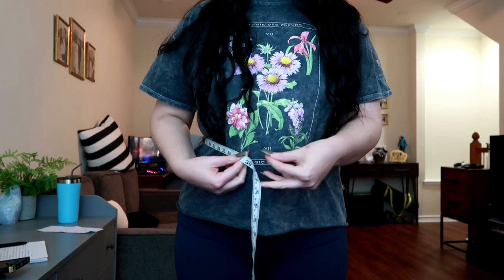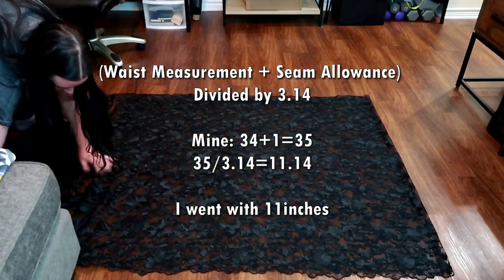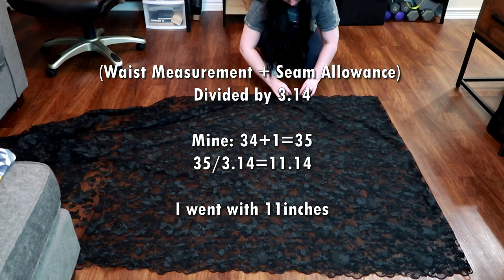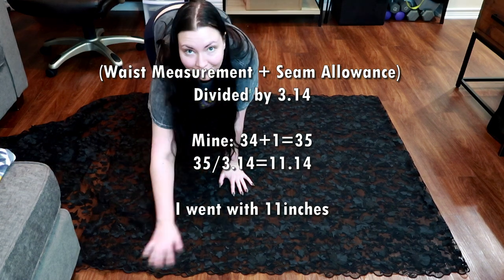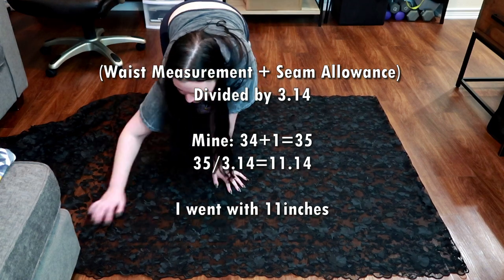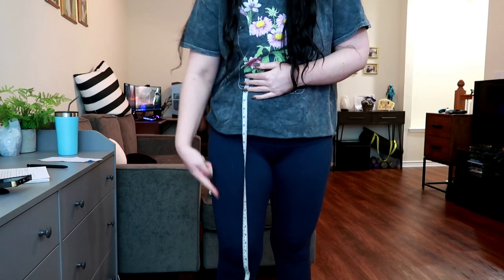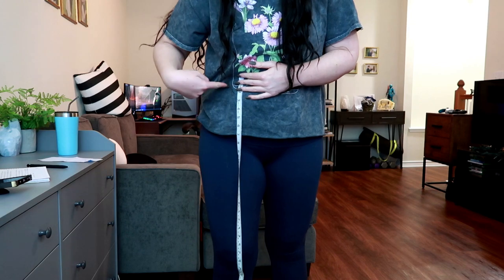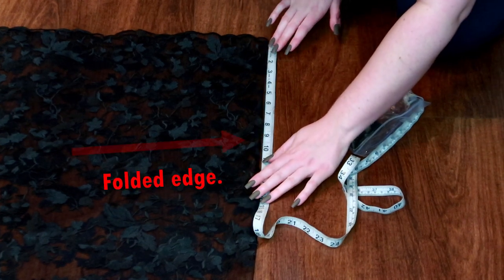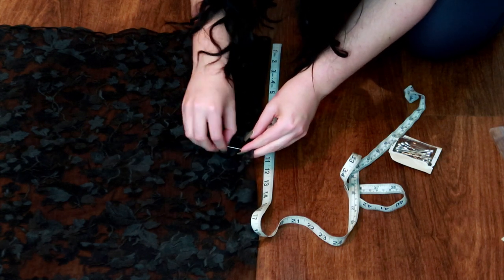We're going to start with two measurements. First is your waist — wherever you want the skirt to sit is where you measure, and add an inch for seam allowance. I went with 34 inches for my waist, so I got 35 inches. You're going to divide that measurement by pi — 3.14 — to get the first part of your circle skirt measurement. For me that was just over 11 inches, so I just went with 11 inches. Then the next measurement is the length. If you plan on wearing heels, put those shoes on before you measure, because you want the skirt to be as long as your shoes. Lay the fabric with a fold on one side, then from the corner of the folded edge, measure your first measurement in multiple spots until you get a circular edge.